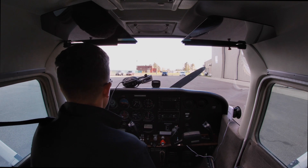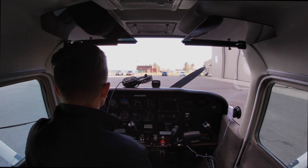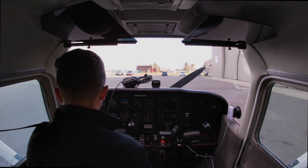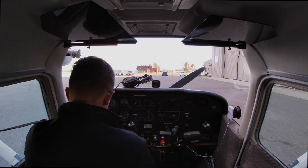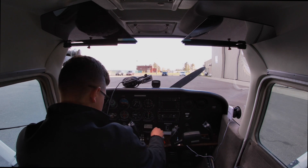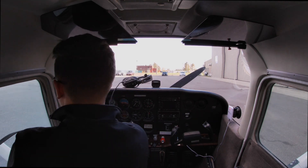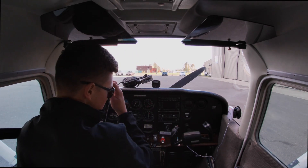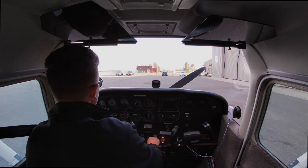Now this is my starting engine checklist. So this airplane takes about three shots of prime. Primed. Throttle — open a fourth of an inch. Mixture — full rich. Master on, beacon on. Clear — and that's just to make sure the whole area is clear. I still scan around and make sure no one's in the area. And we start it.